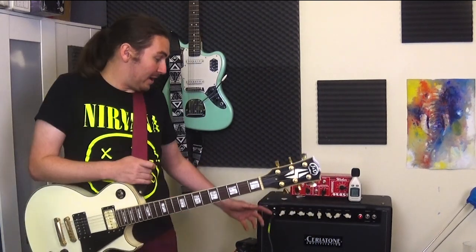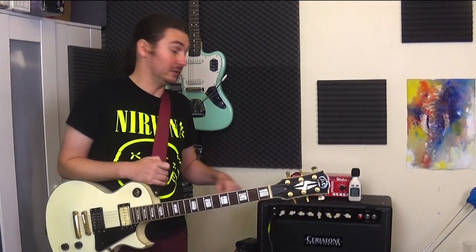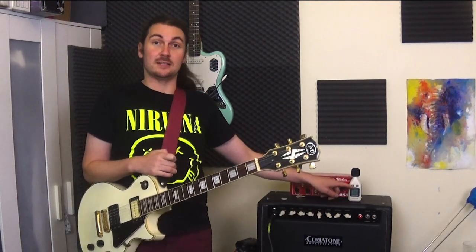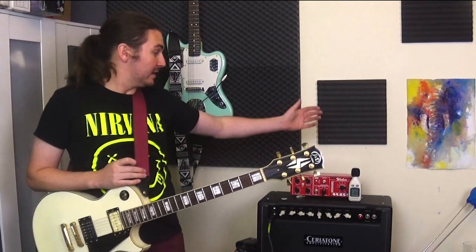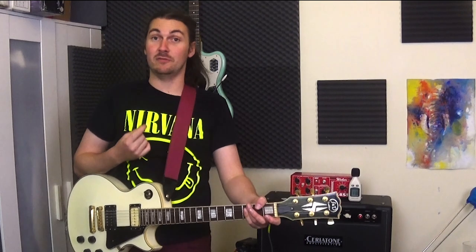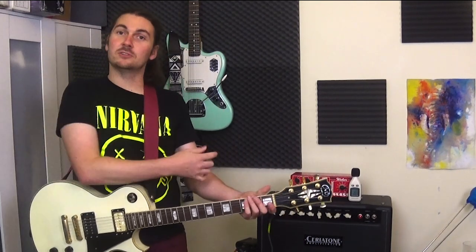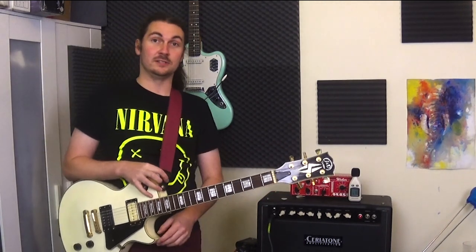So you can plug into your DAW and record silently, or record as well as center stage or whatever you'd like, other than your speaker sound. That opening tone I had there was actually my clean channel cranked up a lot. And as you can see on the dB meter I've got here, I was only getting about 95 dB, which is still loud, but without this attenuator in place it would be well over into the 100s. So what I'm going to do is dial it back to the clean tone and show you all the features.